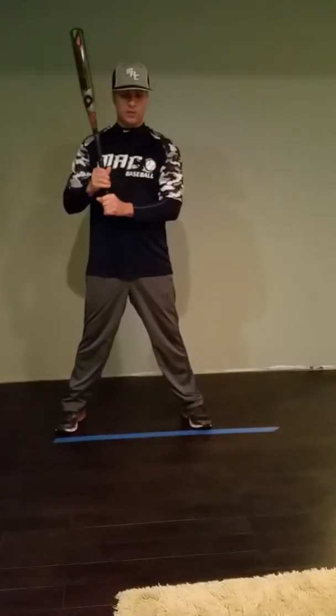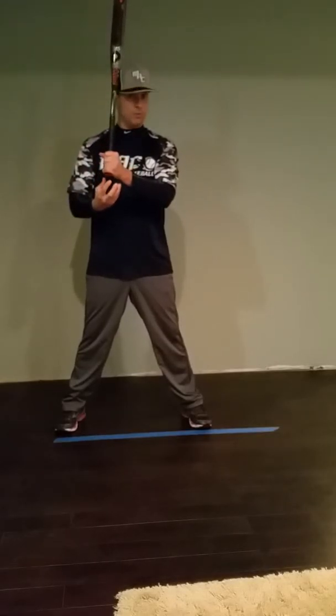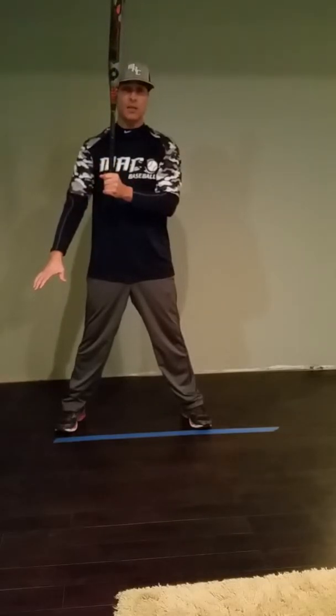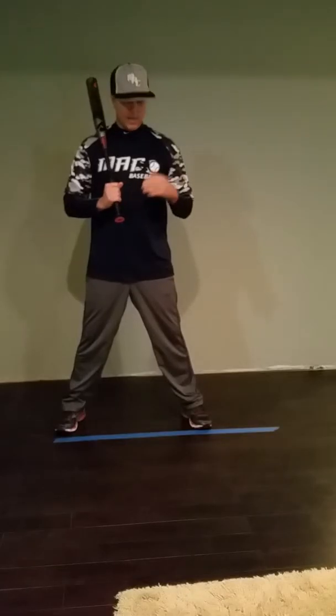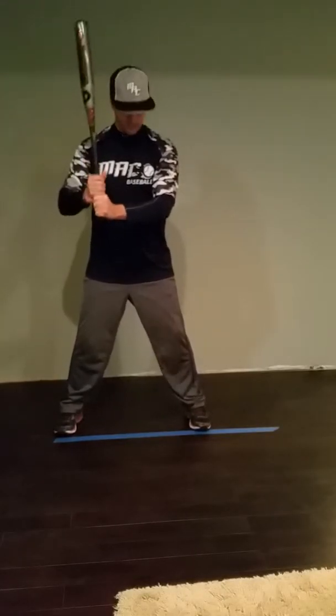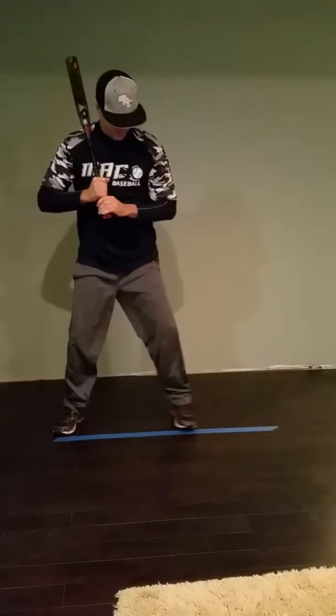What you're doing really well is during your stride you're bringing your hands up — taking the handle like there's a flashlight on the bottom, you want to shine that on the catcher's feet. You're doing that great, and you're tilting the barrel back towards the pitcher — all that is awesome. The stride is a little long; I just want it to be more controlled.